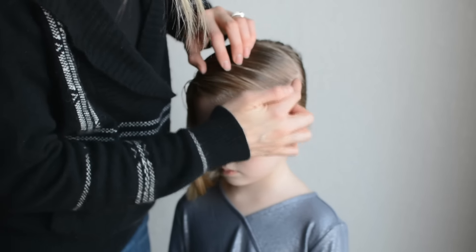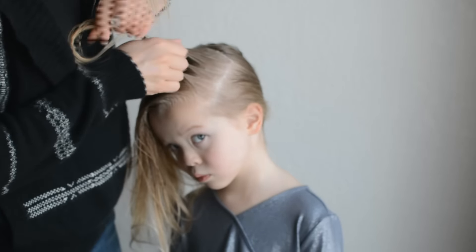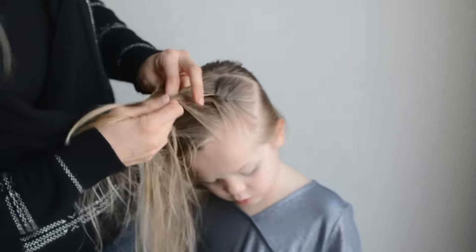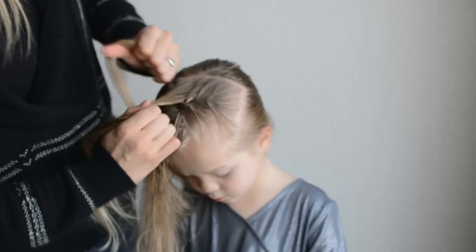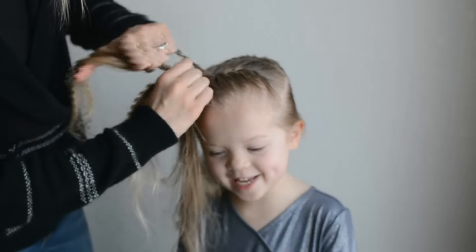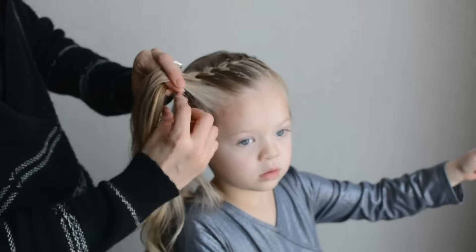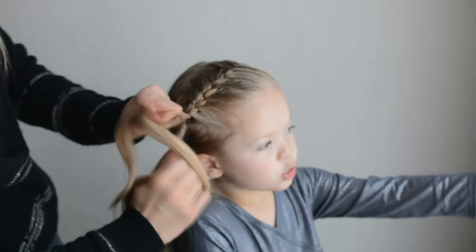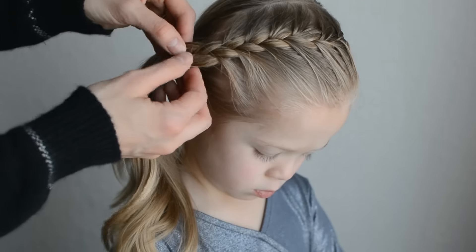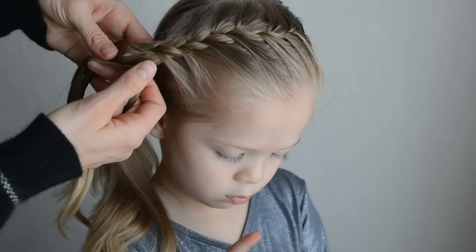We started with a deep part and we'll French braid this top. Once you get the French braid down to this part, we'll then take our pieces and split them into two equal sections.